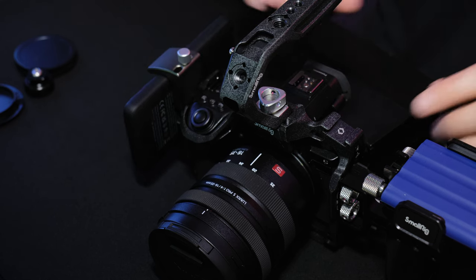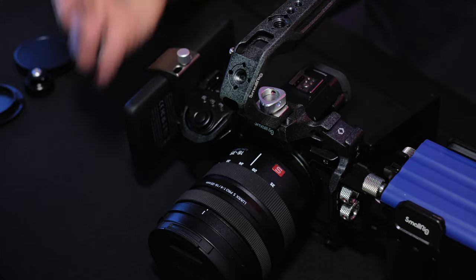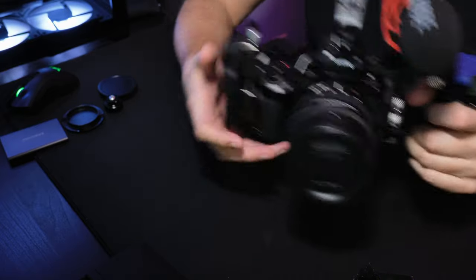The nice thing about this cage is the position of the cold shoe mount for your microphone — because it's over a dial I don't use, versus sitting back further or on the side. So now you have the whole setup ready to go. You can shoot video with your shotgun mic or your wireless setup.